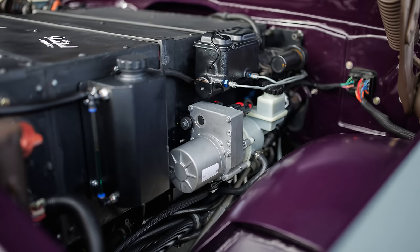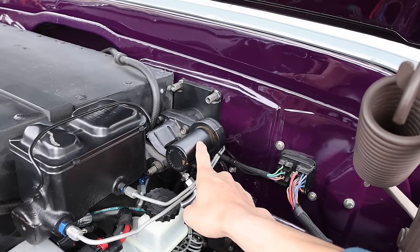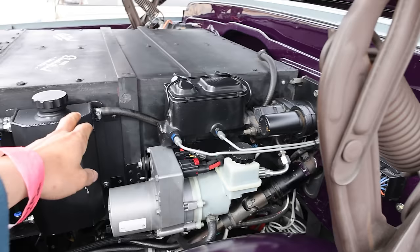It has electric power steering and an electric hydro-boost brake setup. There's also electric AC. A pump provides hydraulic pressure for the brakes — instead of a vacuum canister and vacuum pump, this is hydraulically running it.